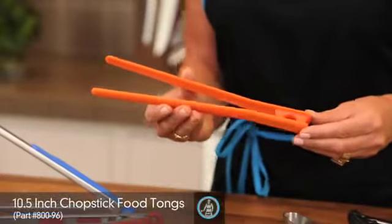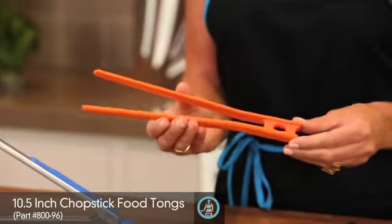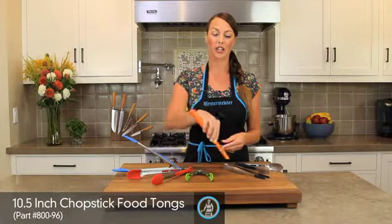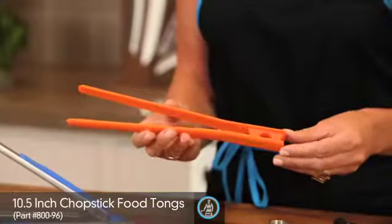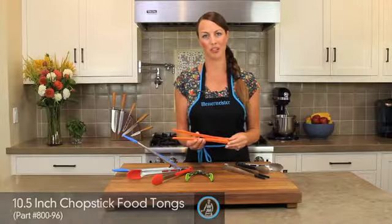Our chopstick food tongs are quite similar — all silicone. They offer great use for turning bacon, pulling toast out of the toaster, or even pulling that last caper out of the bottom of the jar.